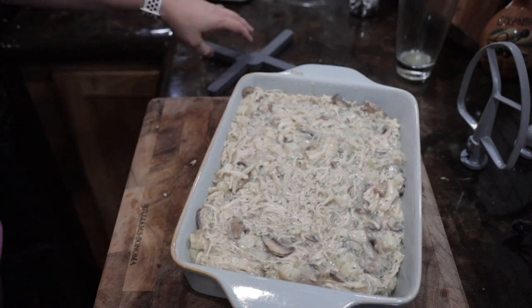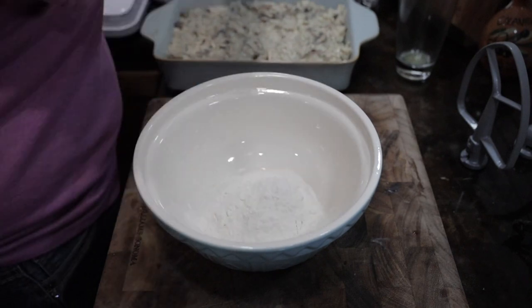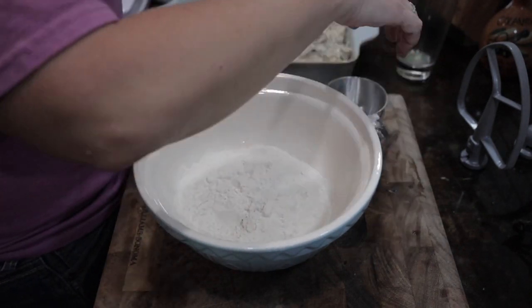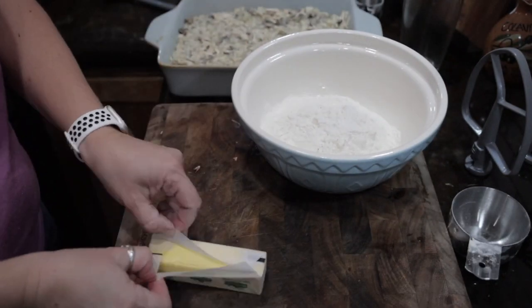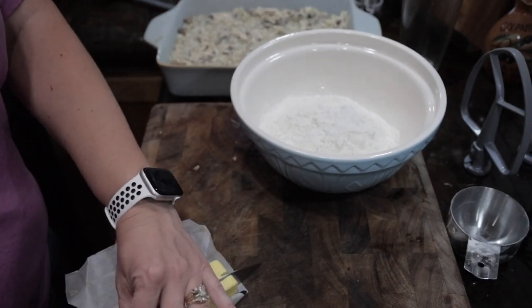Now I set this mixture off to the side so that I could work on the biscuits, because you don't have to put the biscuits on the first time you bake it. You're going to bake it for 15 minutes before you ever add the biscuits. So go ahead and just throw it in the oven. Meanwhile, make the biscuits while it's in that first round of oven.